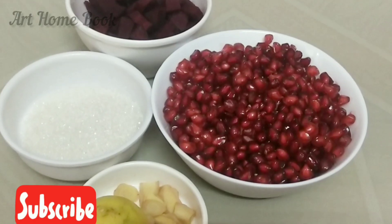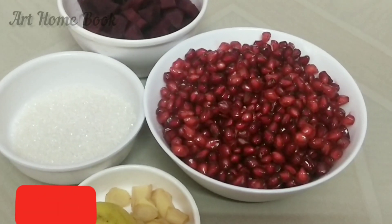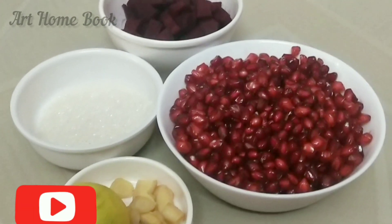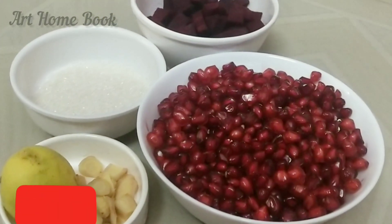The ingredients are: 2 pomegranates, beetroot, ginger, lemon, sugar — 3 tbsp. These are the ingredients.